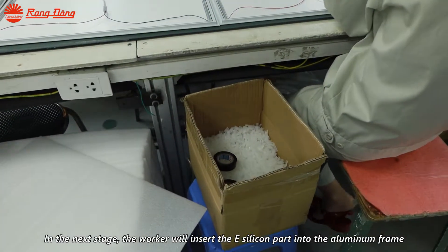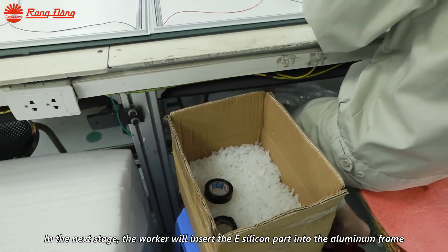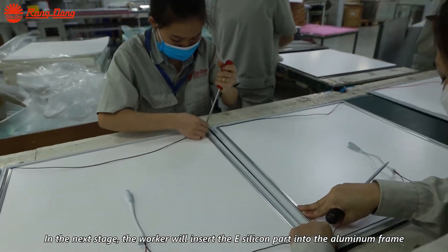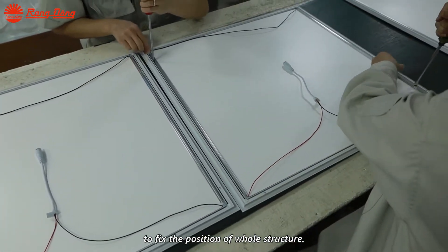In the next step, the worker will insert the E-silicon part into the aluminum frame to fix the position of the whole structure.